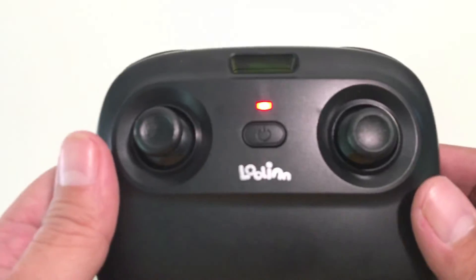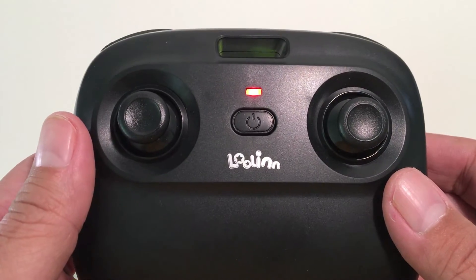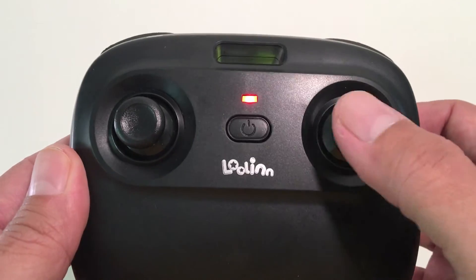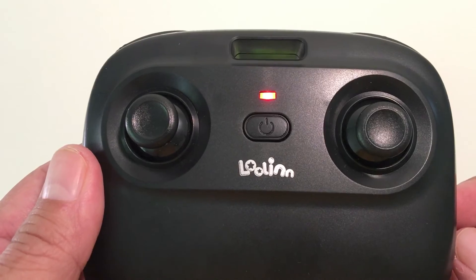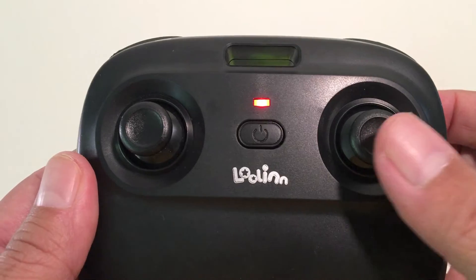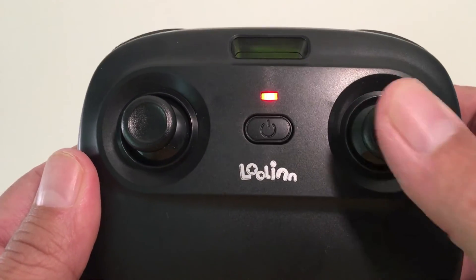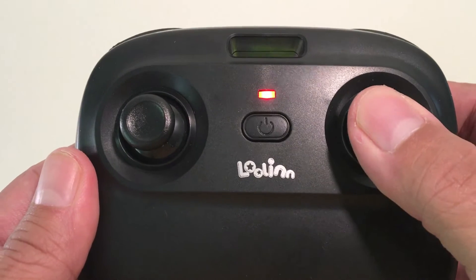To trim or fine-tune the drone's directional movement, press down on the left joystick and move it in the direction that needs trimming. To switch speed rates, click down on the left joystick once for speed one, twice for speed two, and three times for speed three.